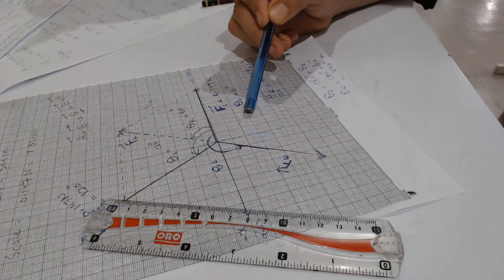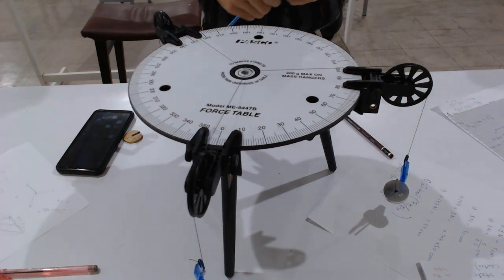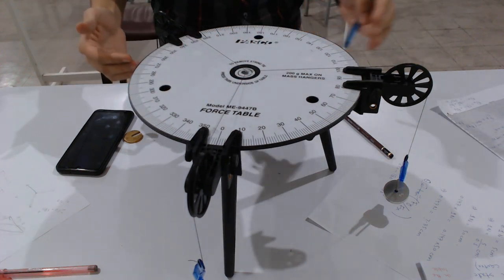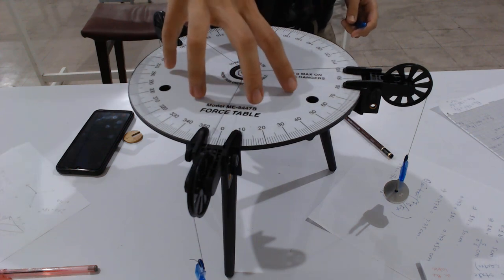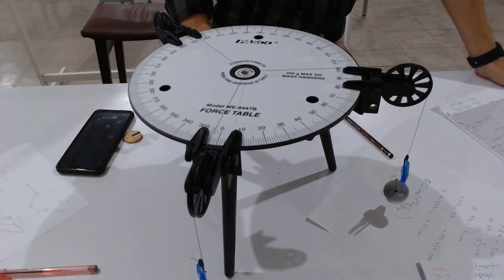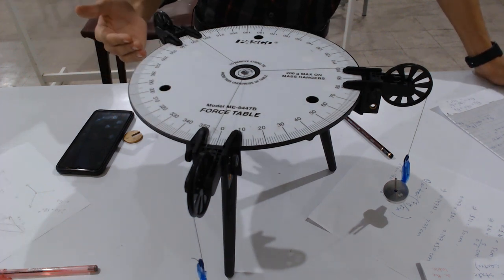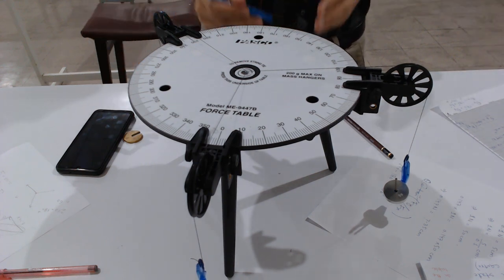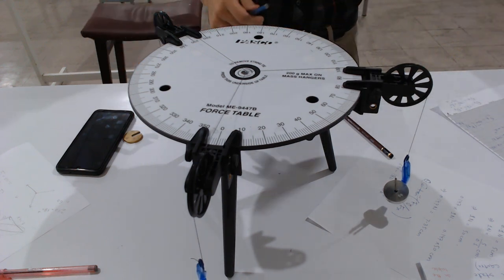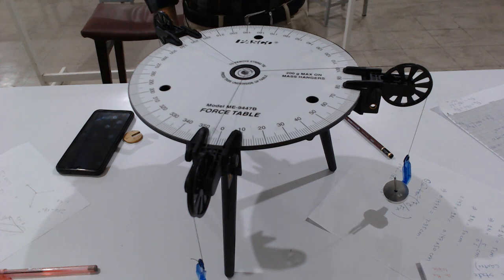This was all about Experiment Number Two: Translational Equilibrium. We used a force table with pulleys, threads, masses, and mass hangers. The table must be horizontal, the plastic ring must rest at the center, and then we find F1, F2, the equilibrium force, and the resultant force experimentally, graphically, and mathematically. Thank you.